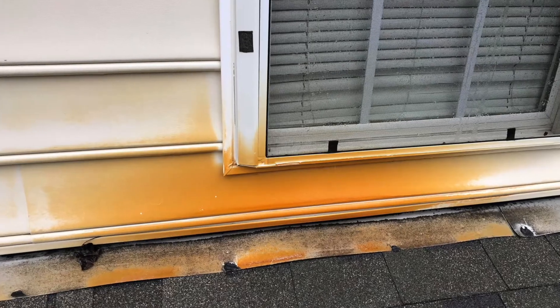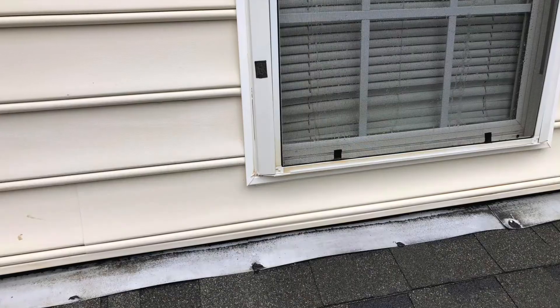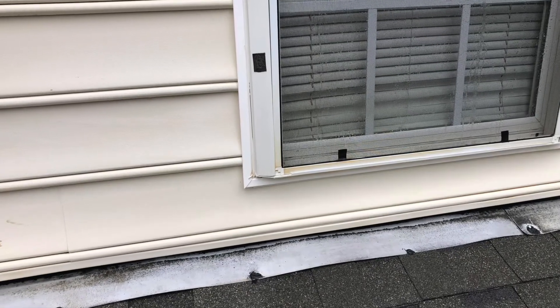Even if we eradicate it once, it's most likely to come back. So it's really important that you figure out the root cause of that rust — whether it be an AC condensate line or something else — and get it taken care of so you don't have to keep paying to have that rust removed in the future. However, if you do want to keep paying to have it removed in the future, give us a call. Thanks guys.